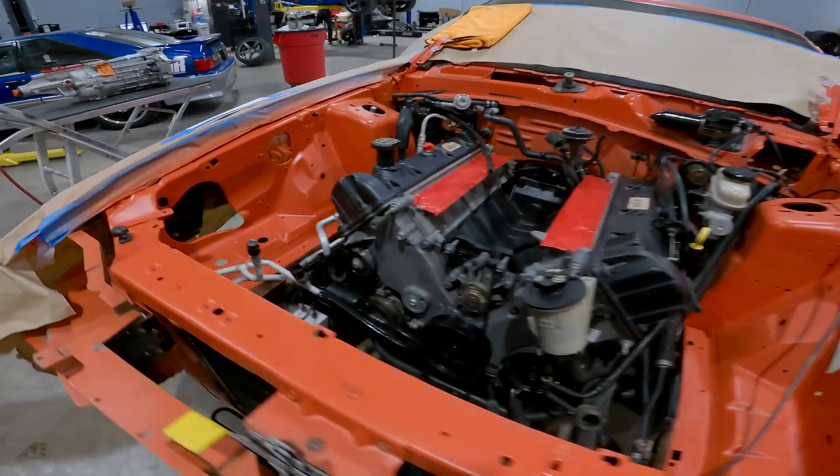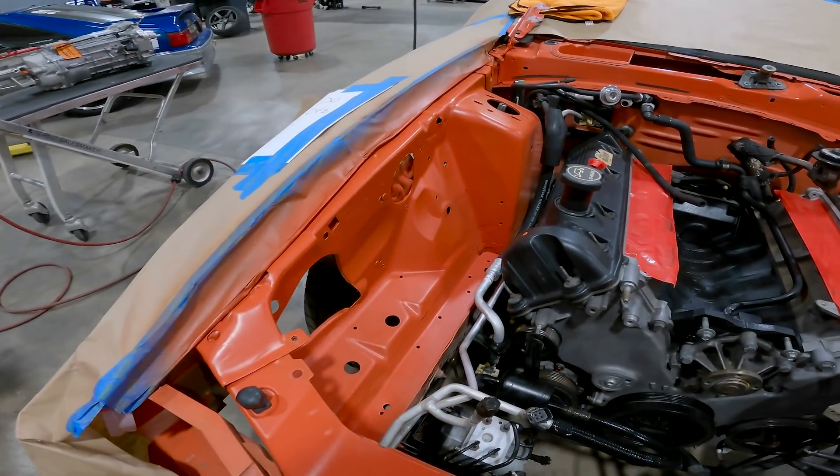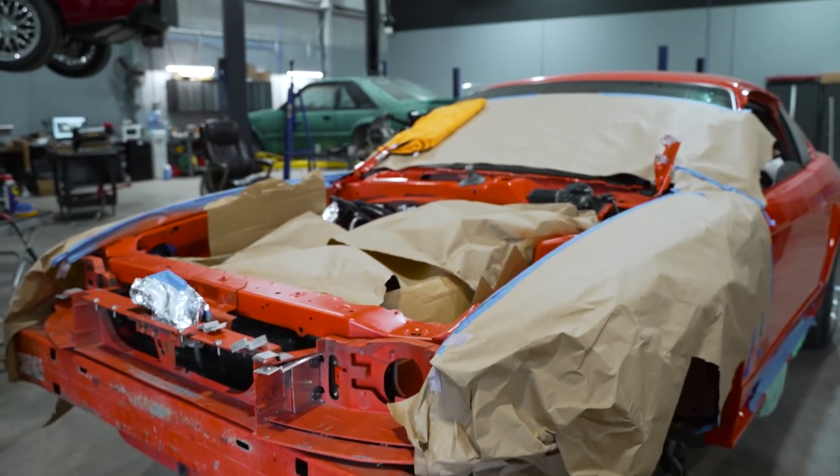We wanted the engine bay to appear like it did in 2004. Getting all the engine bay painted was quite a journey, getting all the little details masked off — you didn't want a bunch of overspray on the car we just had painted. But once we saw competition orange paint on the strut towers and saw all those ugly markings just disappear under a fresh layer of comp orange paint, it really started to come together.